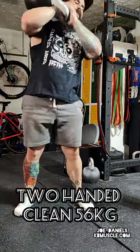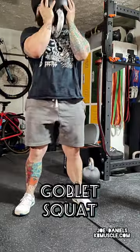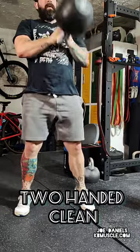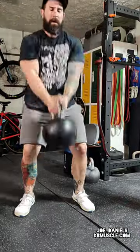Section two is heavy legs. I love a two-handed heavy clean into a goblet squat. You're focusing going unilateral to the middle, to the other side. Take your time.